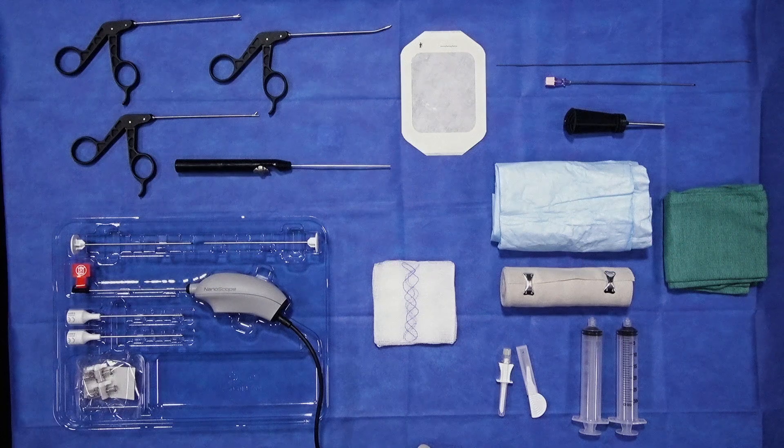I wanted to have the opportunity this morning to demonstrate all what you need to perform a nanoscope here in the operating room or in the office. It's impressive, as you can see what's on the table here — it really lets you take throughout the entire phases of care the little that you need for preparation, then the camera and even the equipment for instrumenting a knee or a shoulder or other joints.